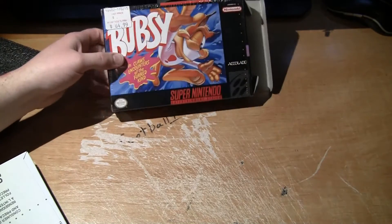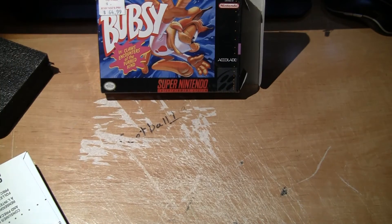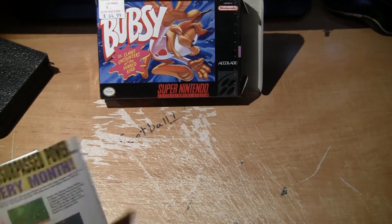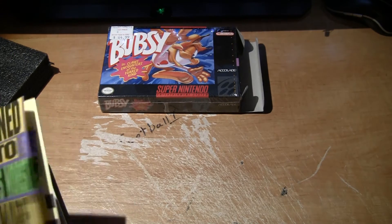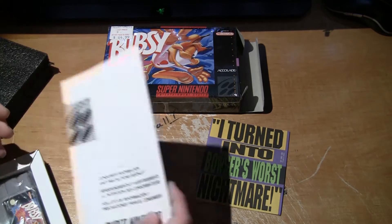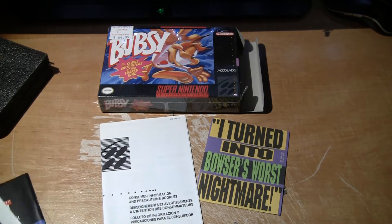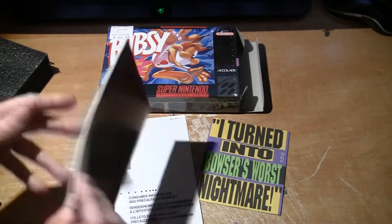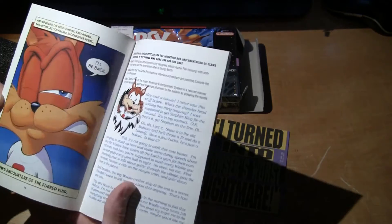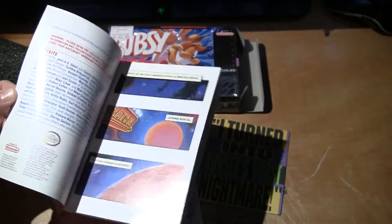So here's the box, we'll just set that right there. Then we have the Nintendo Power advertisement. We have the consumer booklet information. We have the manual, which is in really good condition. Look at that.